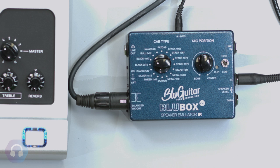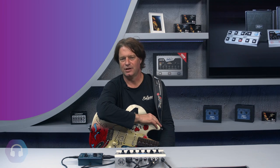The Blue Box is a professional speaker emulator using the latest IR technology. I have seen many speaker simulators in my life, and back in the days they were all analog. In the analog world you have filters that recreate the frequency response of guitar speakers, but analog has its limitations there.